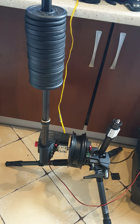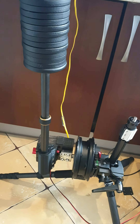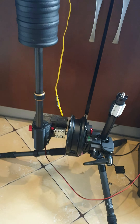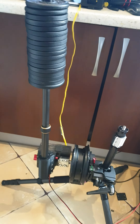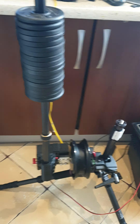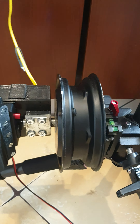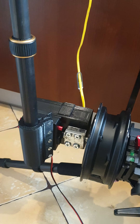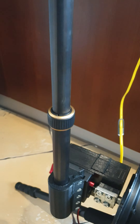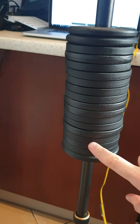Hi, my name is Andrew and I will show you my test for the gimbal for the extremely heavy 360 cameras or other professional cameras. This is a super powerful motor, and this is a test with the weight on this motor.